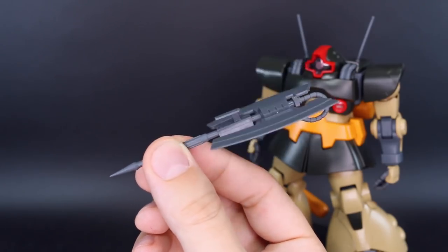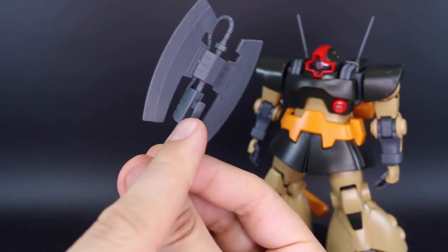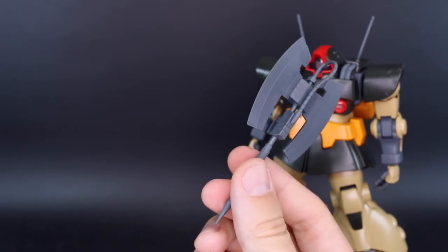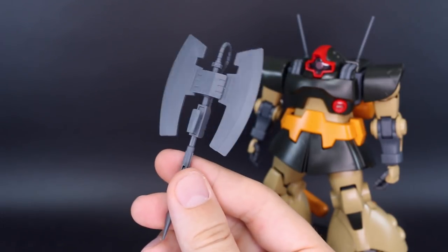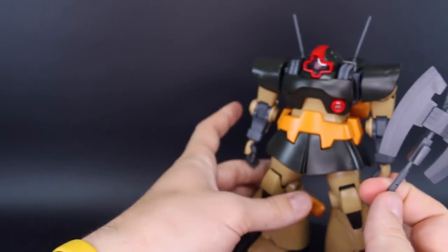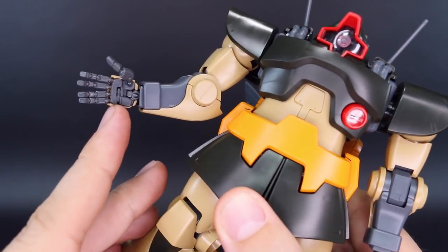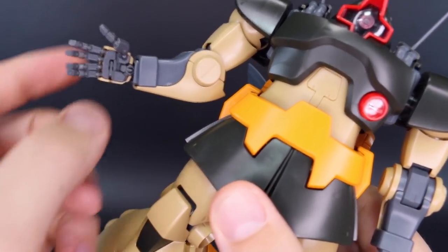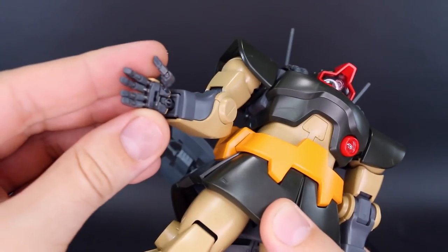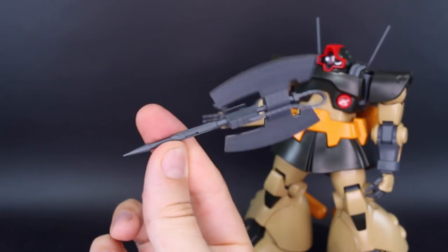Here we have the heat tomahawk, very similar to the Zaku's heat hawk but obviously just double-ended. It has this part which looks like it's meant to be clipped on or mounted onto something, but as far as I can tell from the manual it doesn't actually clip onto anywhere on the mobile suit. It does have the little peg that pops out there in the hand that will plug into the hands. The hands are different from the original Dom - these are the same kind of style hands like with the Sazabi Ver.Ka or the Sinanju Stein, using the fully articulated manipulators with the little peg in the hand that folds out and plugs into weapons. So we've got that style handle here for the heat tomahawk - very cool.